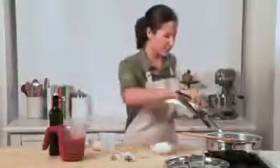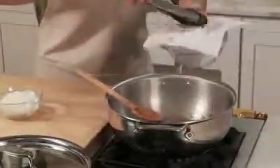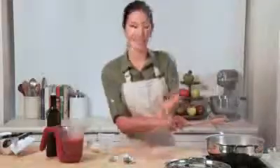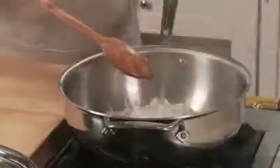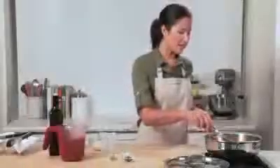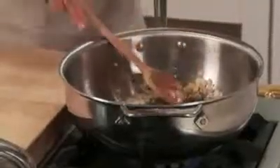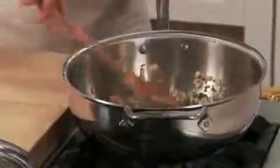Now that the pancetta is browned, I'm going to remove it into a bowl that I lined with paper towel. Let it drain off some extra oil. Next, I'm going to add in some diced onion as well as a little diced shallot. We're going to let these brown and then we'll deglaze the pan. My onions are nice and brown and caramelized. I'm going to add a little bit of oregano now, and stir that together with the onions to really get the flavor all over.